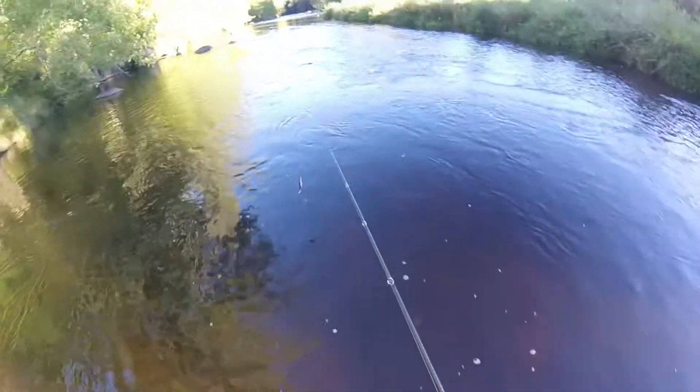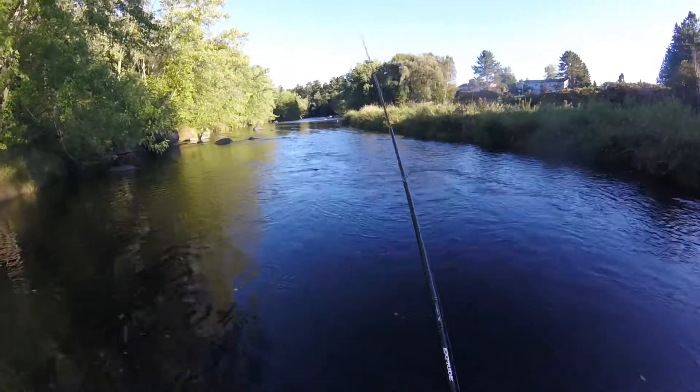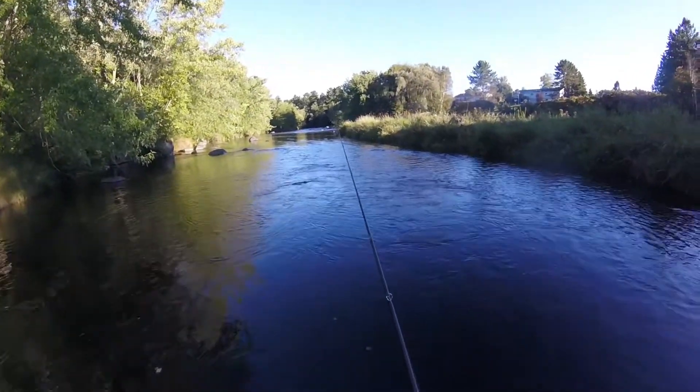Hey guys, welcome back. Just got done raining today, had a little shower, so I'm gonna see if any of the fish are biting.